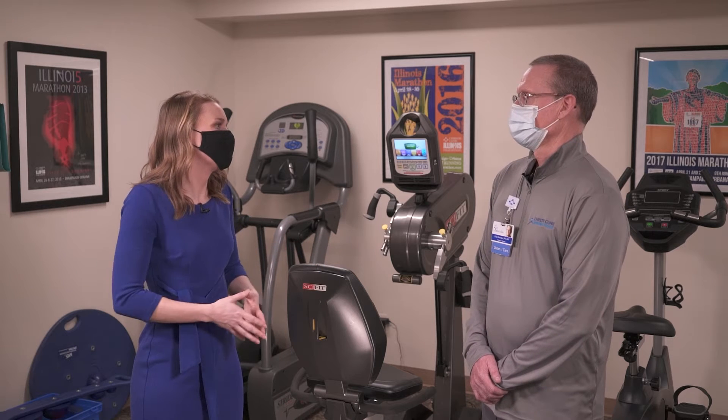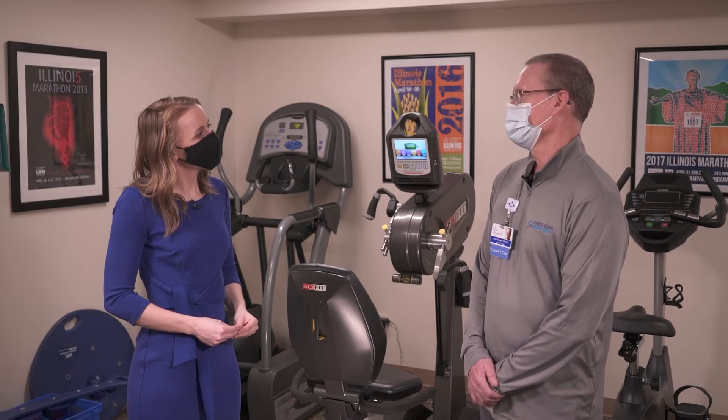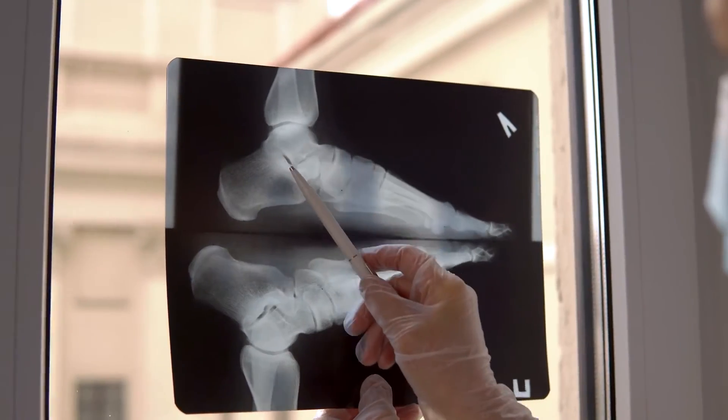We talk about those injuries. What are some of the injuries we want to prevent and how do we stay safe? Injuries that we typically see with runners are related to the hip, knees, foot, and ankle. A lot of those are more the overuse injuries.